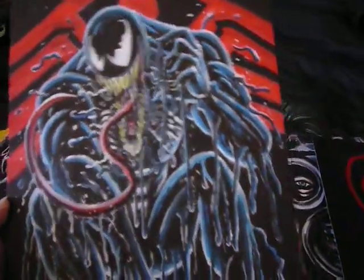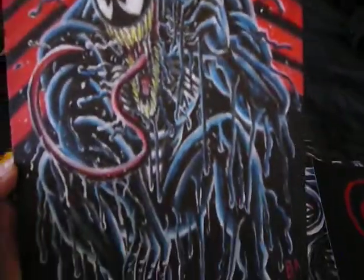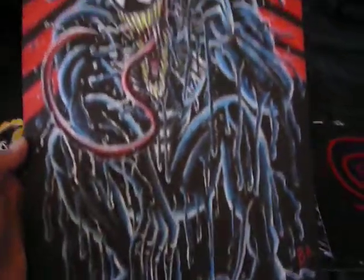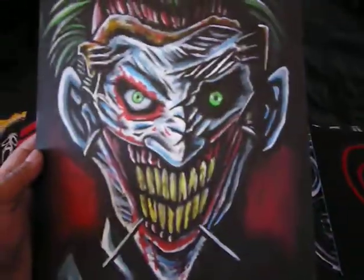A solo painting of Venom has already been done right here, as you can see — it's really, really cool. Anyways, getting to this Joker painting.